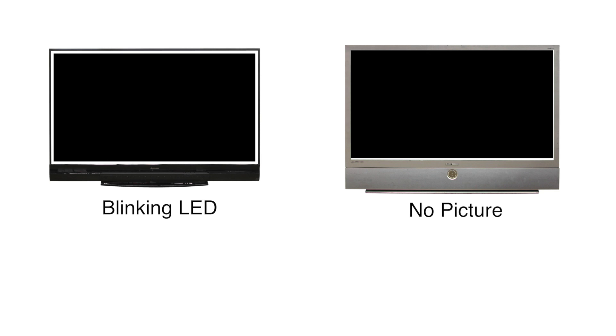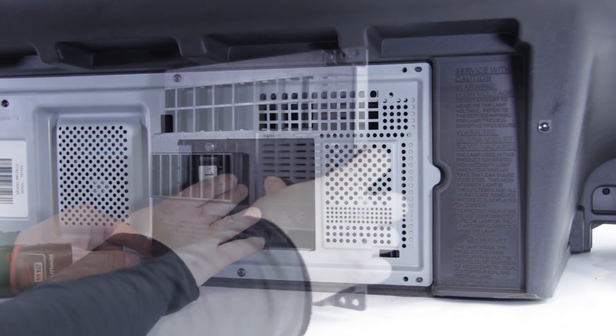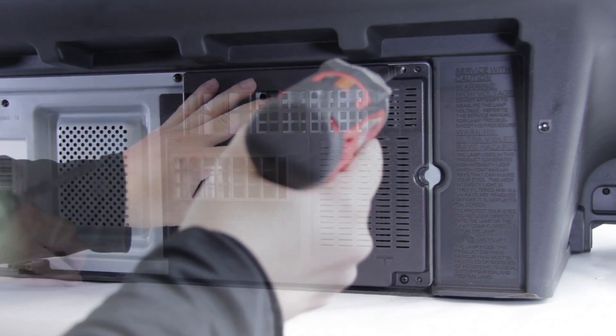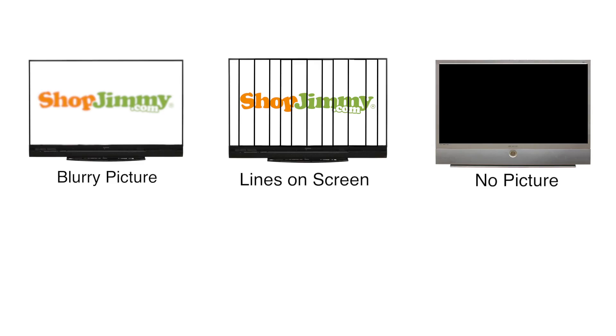After replacing your DLP chip, if you have any of the following symptoms — no picture on the screen, or a blinking LED light in the front of the TV, sometimes orange or red in color — the first thing you should do is check your lamp door and be sure that it is completely reinstalled and screwed into place.